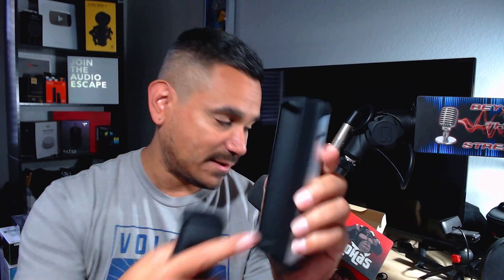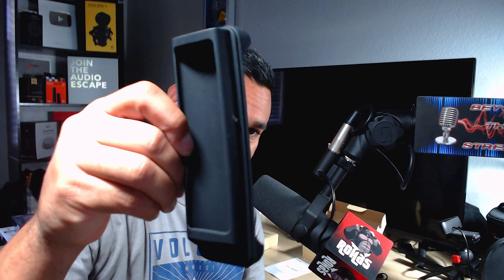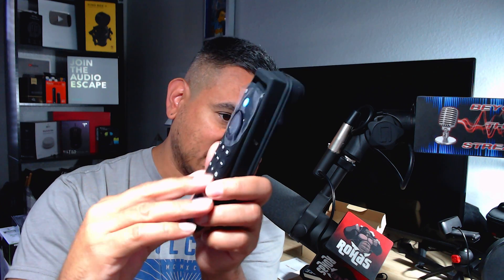They give you two of these holders, and it depends on your remote. For this one, you can actually slide in your Fire Stick remote just like that — that way you have your Fire Stick and your keyboard together. The other holder looks like it might be for a slightly different or older Fire Stick remote, as the current one is too long to fit.